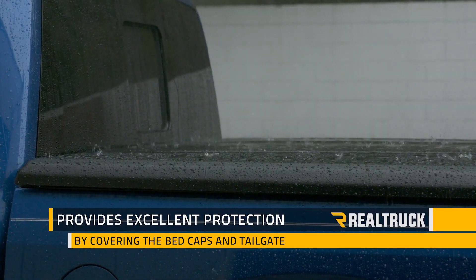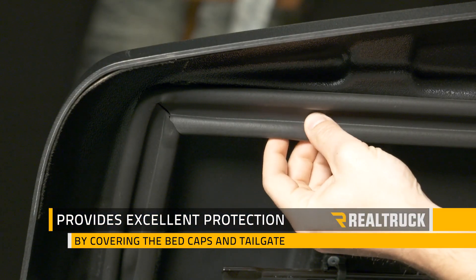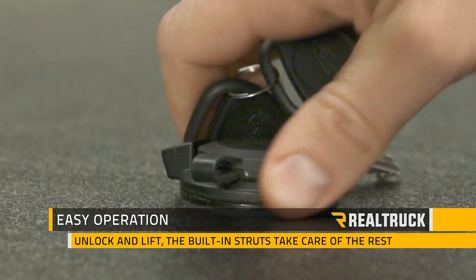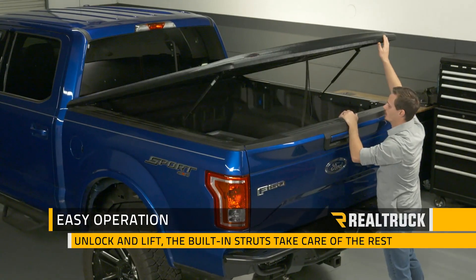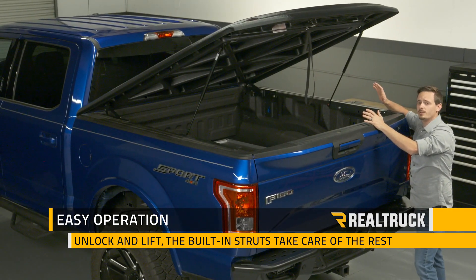Now while no tonneau cover is 100% waterproof, the tight fit and rubber seals underneath are going to do a great job of keeping water out of the bed of your truck. To operate the cover you just have to turn the latch on top and lift the cover up. On either side you're going to have a strut that's going to lift it all the way up and hold it into position.